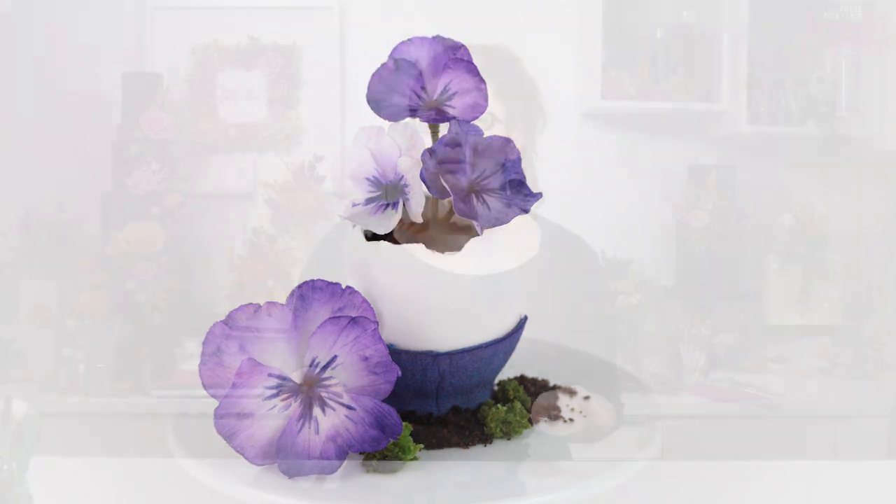Hello and welcome back to the Immaculate Confection Studio for part two of our Easter series. In this tutorial I'm going to show you how to make these gorgeous little violets and pansies. Give us a like and a subscribe, and check out our website for all our products and colours — find the links in the description.